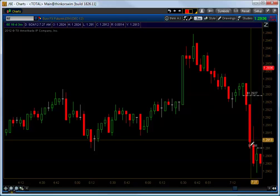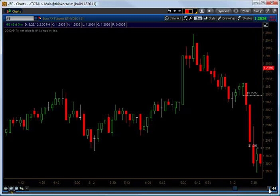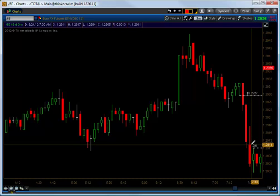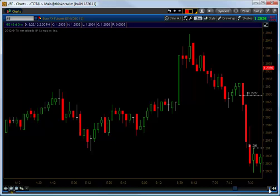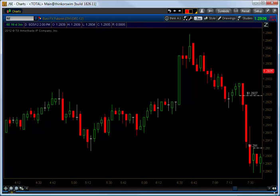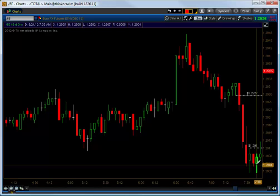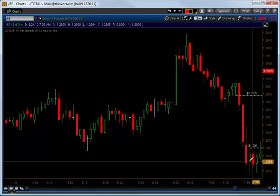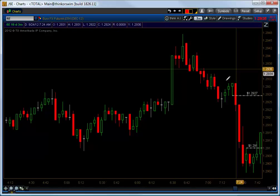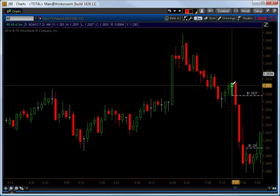As we make lower lows, the trail stop is what will end up taking us out of the position. Once we break lows, it's okay to drag your stop down above the high of the prior candle, and I simply leave it there until we form a new double bottom or we break that high. In this case we formed a double bottom here at 739 and 733 on the euro.